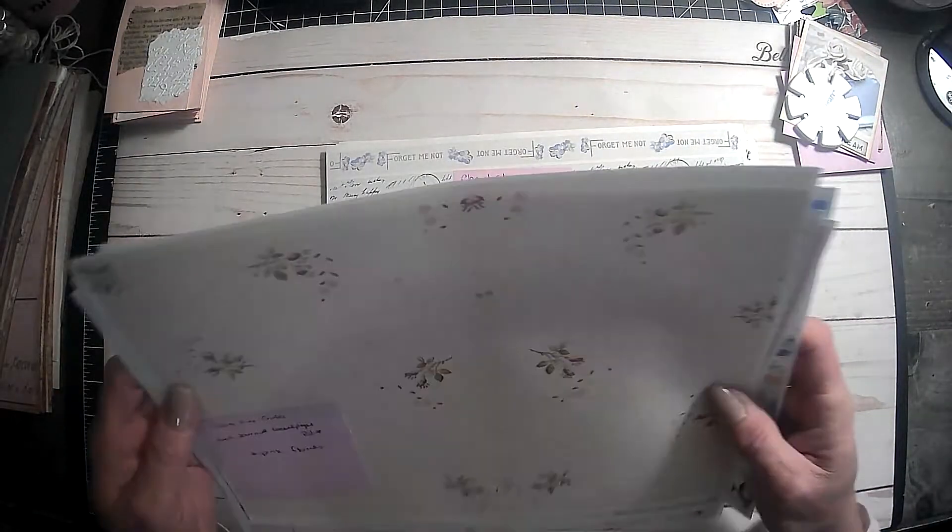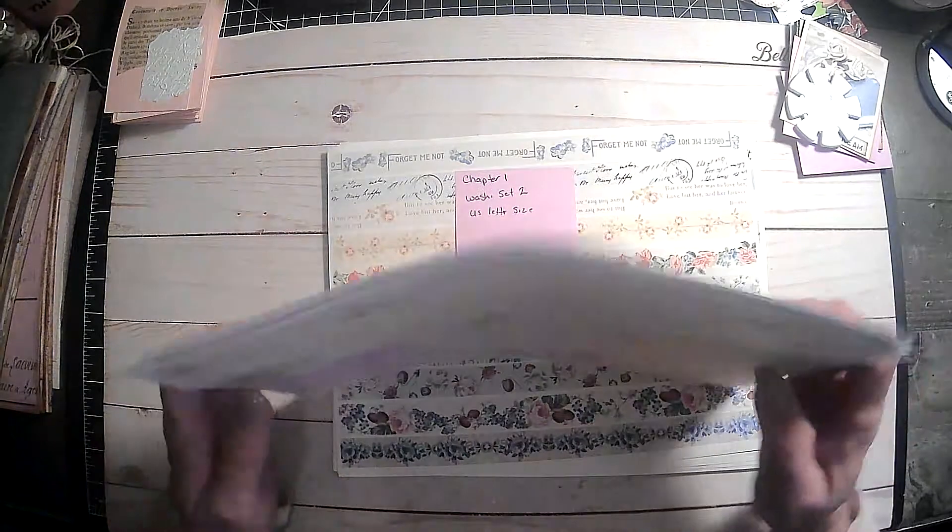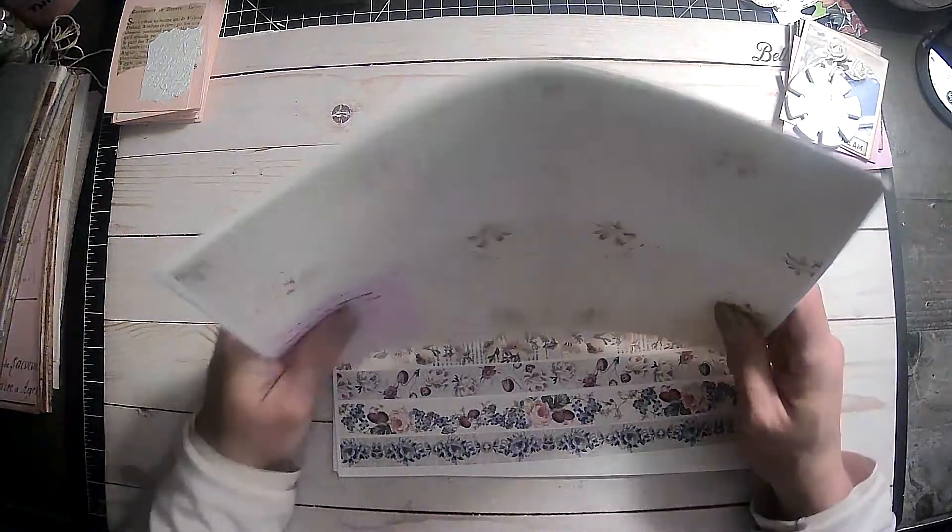And then this is the blue set. Really, really pretty. Love this one. This looks like it's a really light blue but it's got those green tones in there that I really like. So that's that. And again, this is Tracy Lee Cross journal wallpaper, blue and pink set.